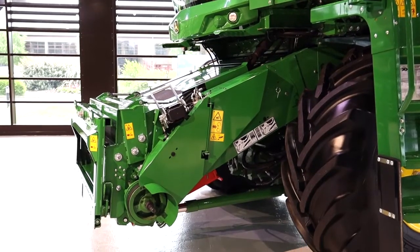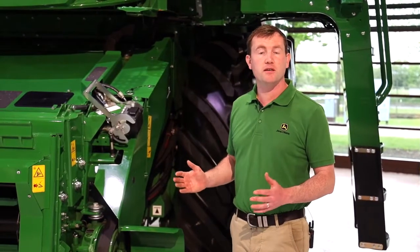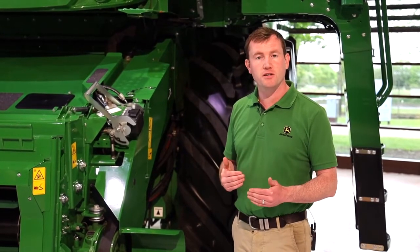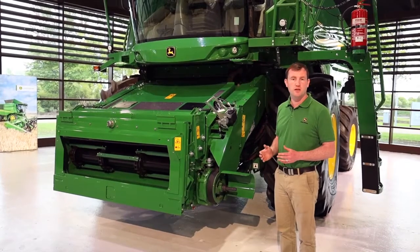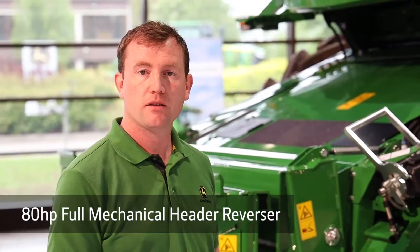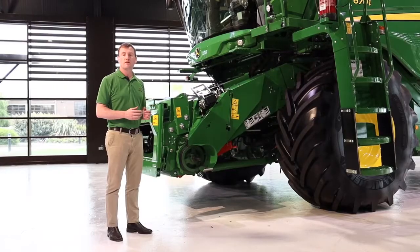Another key design feature of this feeder house is the length. The length is very important for any combine because not only does it improve visibility towards the header for the operator, in our combine this feeder house starts the pre-threshing process. On this feeder house we also have an 80 horsepower mechanical reverser, which transmits a huge amount of power back towards the header to reverse out the biggest of lumps.